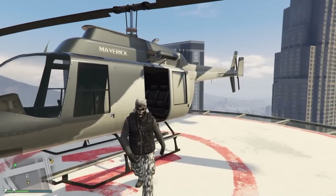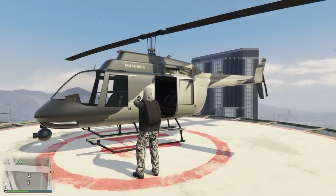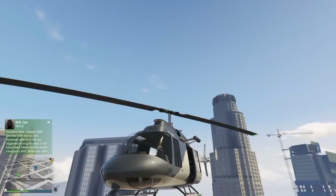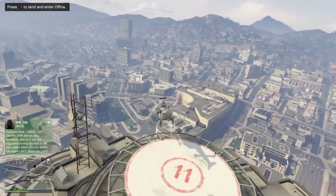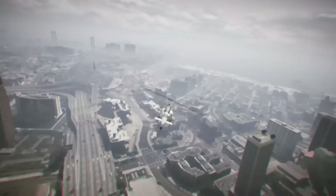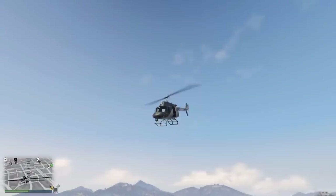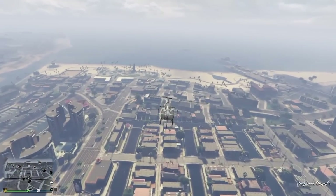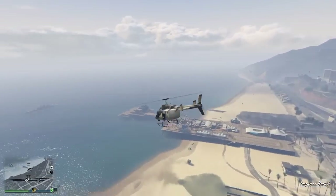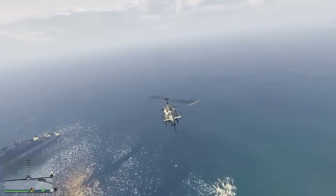Before going to the yacht, you need to find a Maverick helicopter or Frogger — any helicopter that gives you a pilot headset, not a flight helmet. Attack choppers give you a flight helmet, which you don't want. When you get inside the chopper, make sure you take your mask off. We're gonna fly to my friend Italiano's yacht.